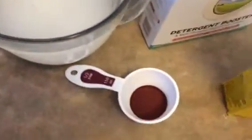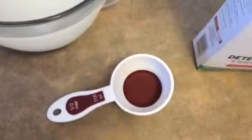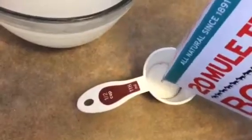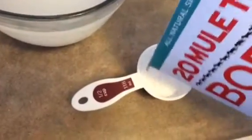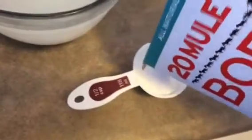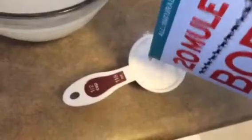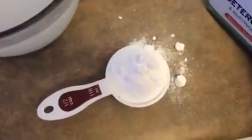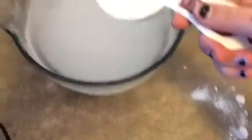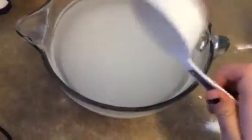And then, depending on what recipe you find, it calls for more or less. I feel like this is a good amount for eight cups of water. Don't breathe in when you're doing this — it smells horrible when it gets in your nose. It smells good once it's made, but if the powder gets in your nose, it's really bad.